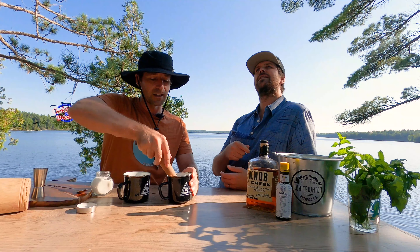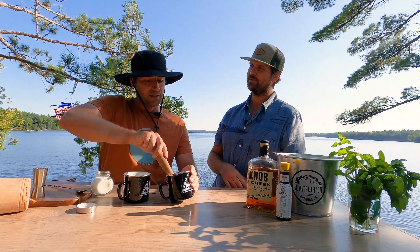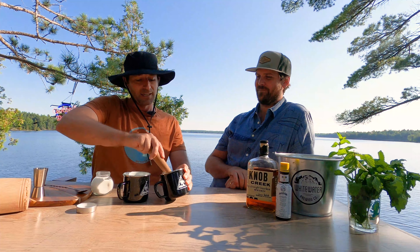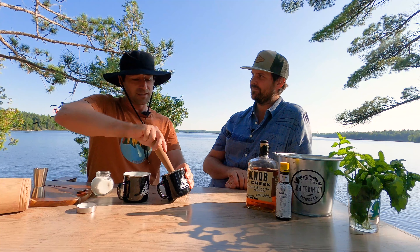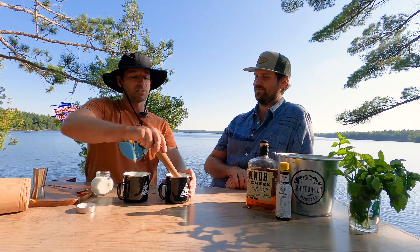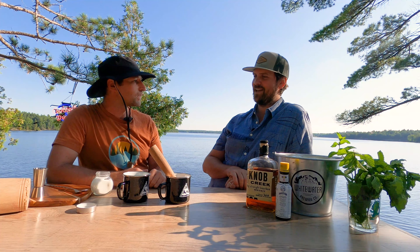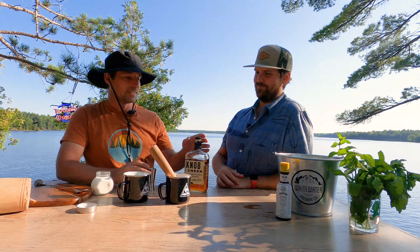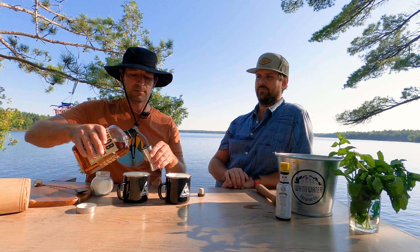To start off with this tasty beverage we need two mugs. Looks like you have some Whitewater Brewing Company camp mugs - yes indeed, delightful, perfect for around the fire at the end of the day. We also need some mint. We'll take about ten of these leaves - one, two, three, four, five, six, seven, eight, nine, ten. So roughly ten mint leaves in each.